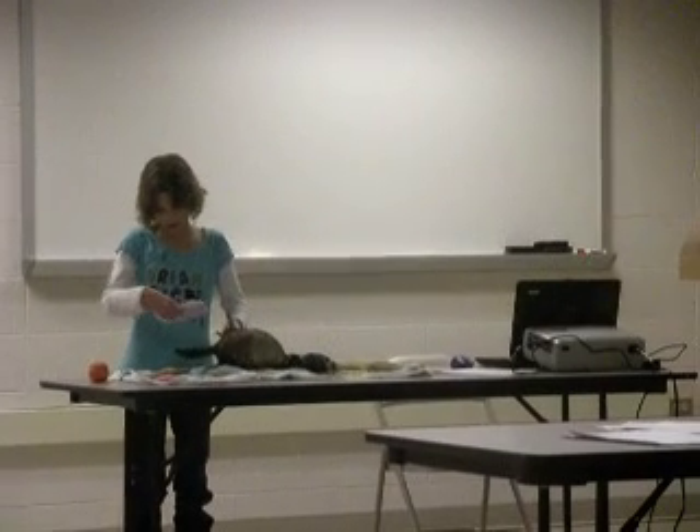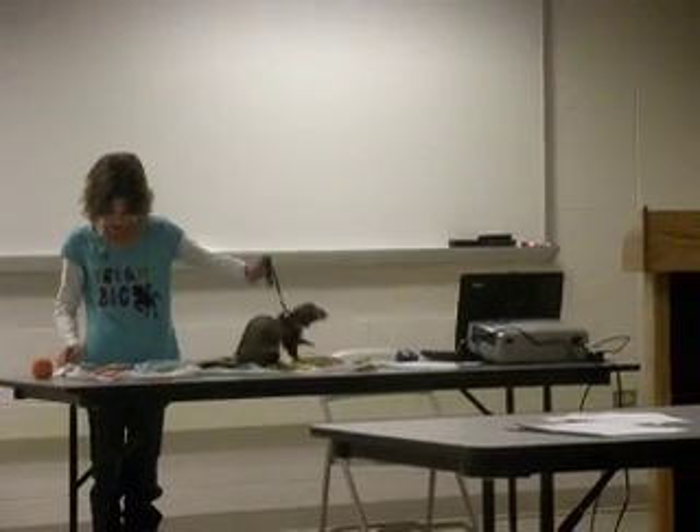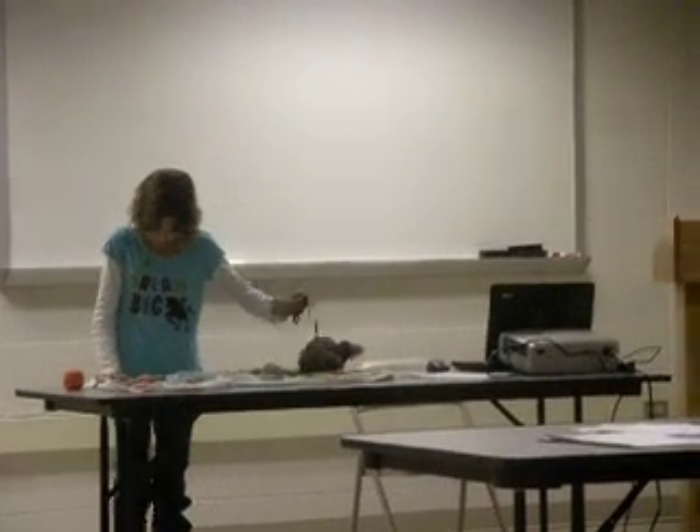Adult male ferrets are called hobs and can grow to be 24 inches long and can weigh up to 5 pounds.